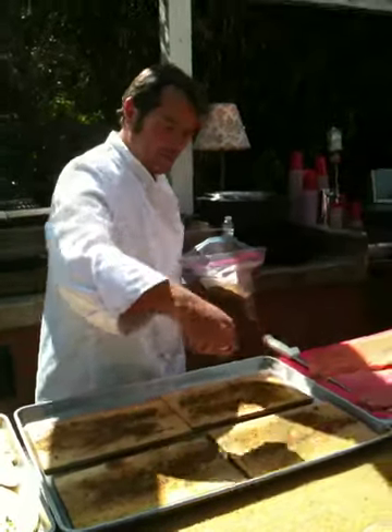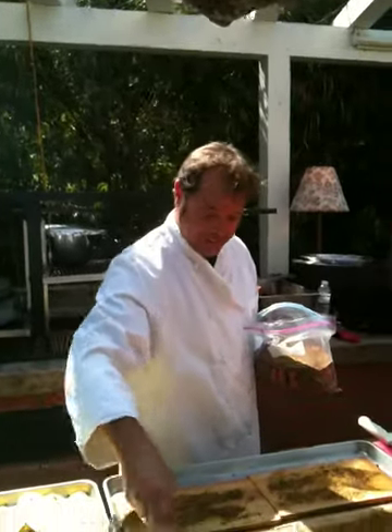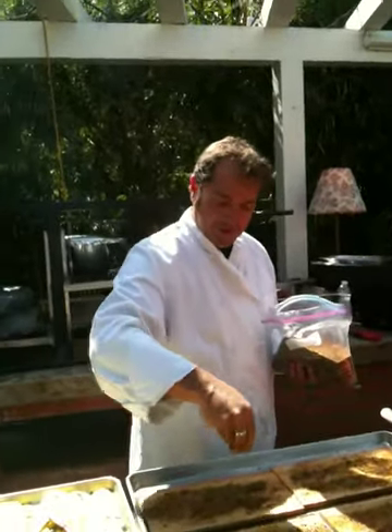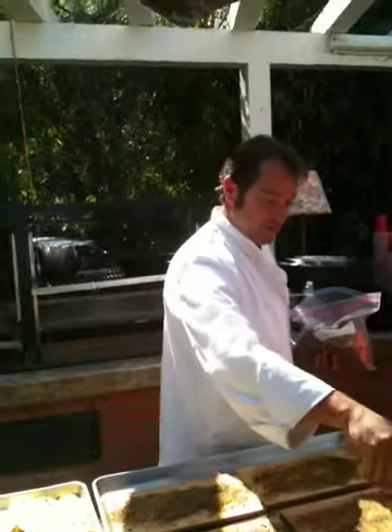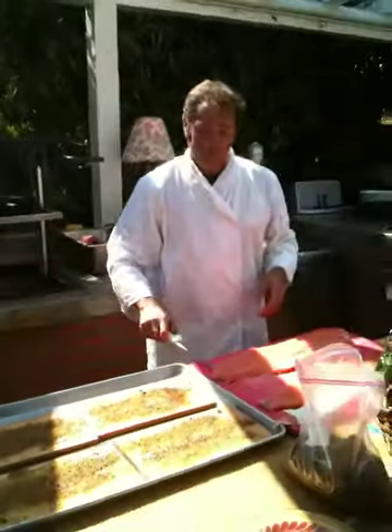I smell the curry. You can't smell the curry? I get a nice coffee. Coffee — just coarse ground? Yeah, coarse ground. We actually grind our own coffee.